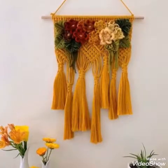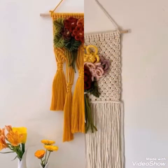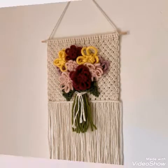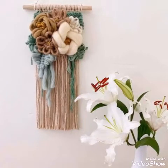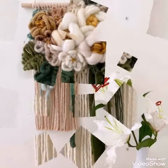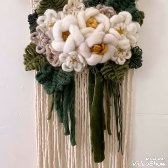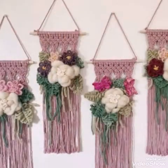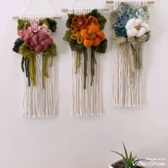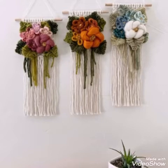I have not uploaded any video on this type of wall hanging on my channel. You will find many videos of extra large, large, and other different sizes of wall hangings, like mini wall hangings of macrame work. But this one is a unique idea because these are called macrame flower art — flower bouquet macrame wall hangings.